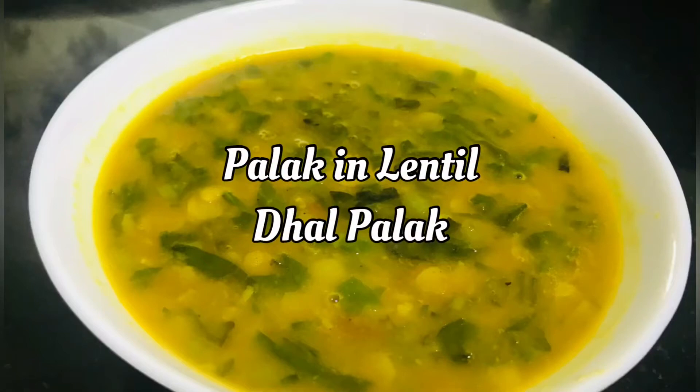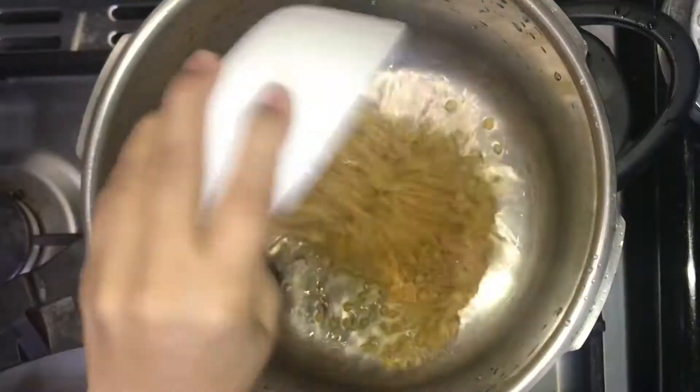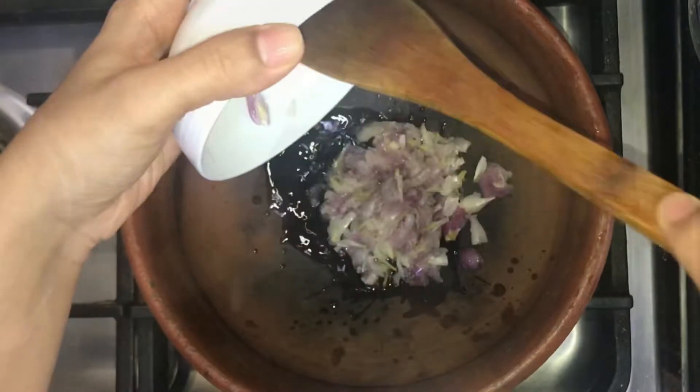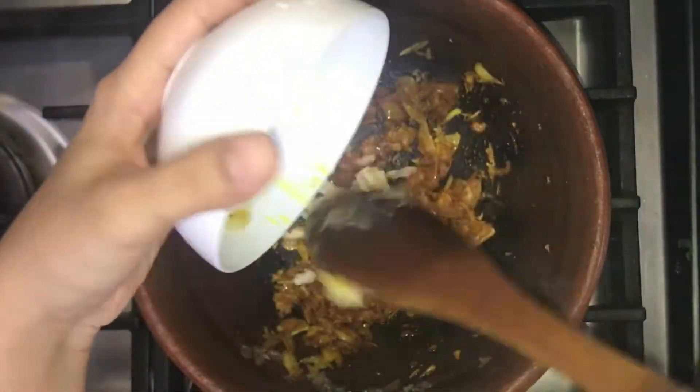Hello friends, welcome to my vlog. This recipe is a dish from Sambaru Parupu and Palakshiri. The preparation and cooking time is 30 minutes. This is a healthy dish and the best combination of rice and chapati.